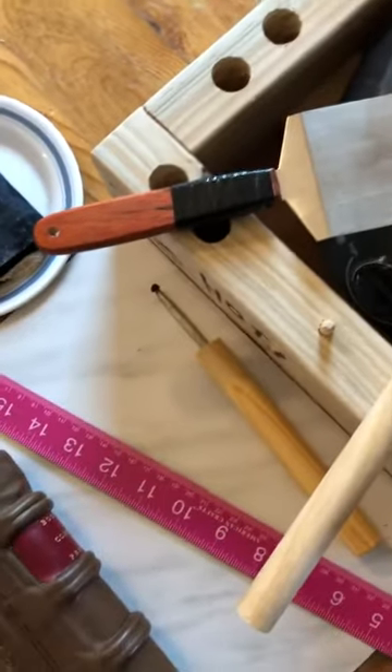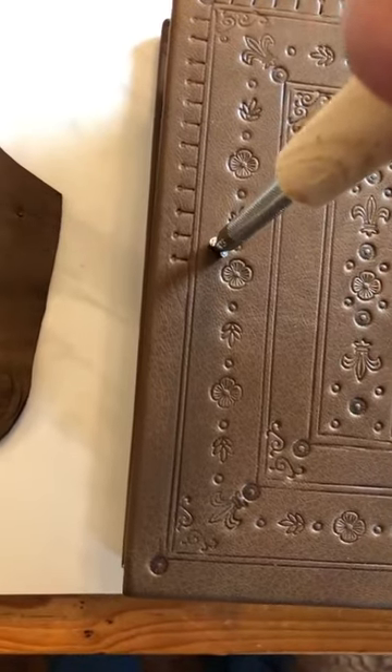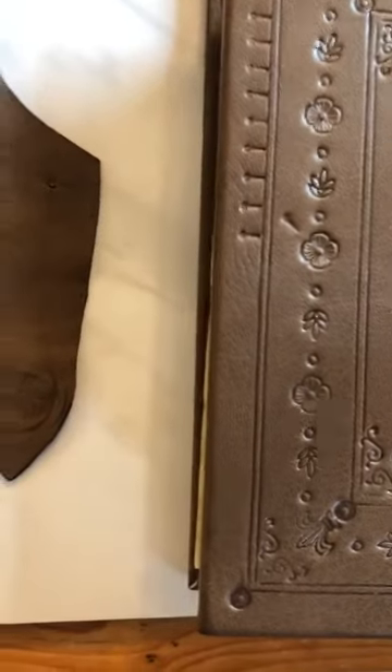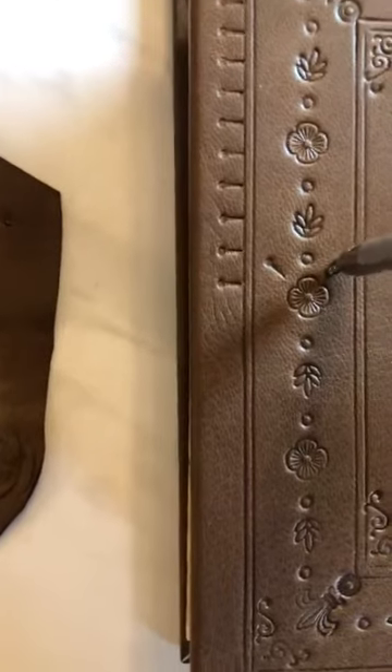I'll just do a couple of stamps to demonstrate — I'm using this guide to layer on. Usually you want two hands to get enough pressure, but as you can see it's nice and hot. And boom — there's blind tooling for around 30 bucks.